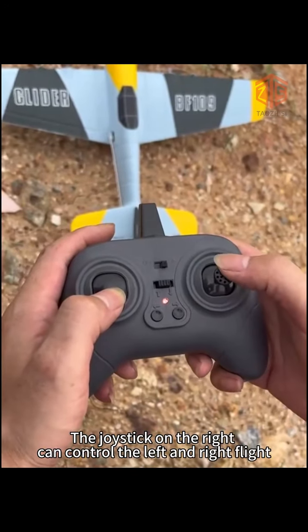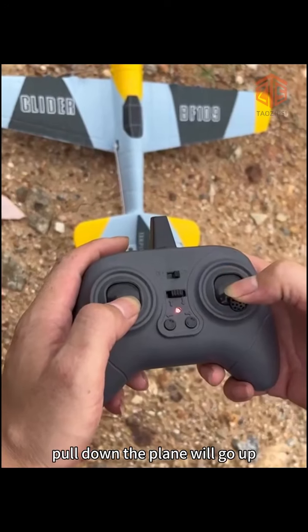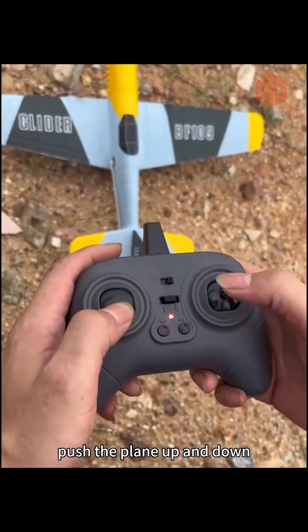The joystick on the right can control left and right flight. Pull down and the plane will go up. Push up and the plane will go down.